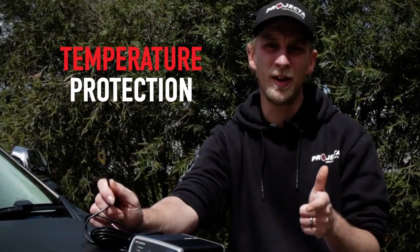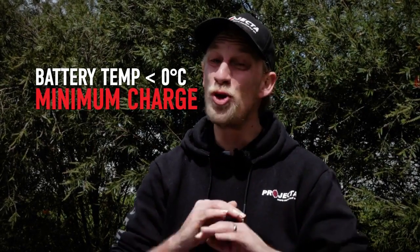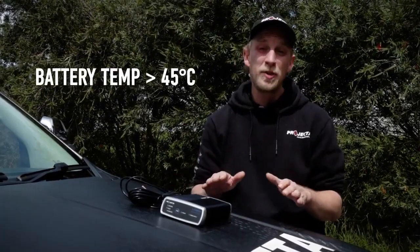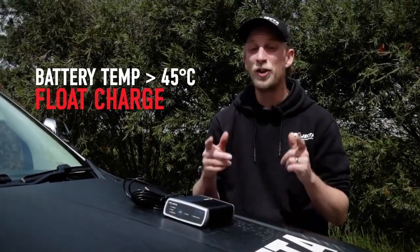Let's break that down quickly. If your battery is at below zero temperatures, the IDC25L will provide minimum charge until it warms up, because lithium batteries do not like to be charged from frozen. And at the other end of the thermometer, battery temperatures above 45 degrees Celsius and the unit will go into float charge to protect the battery but still provide power to your devices.